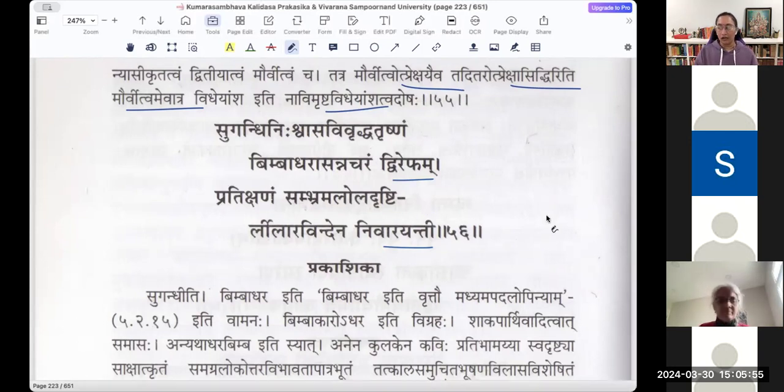Sugandhi — now Dvirepham Nivarayanti. There is a bee that is continuously coming near her, attracted towards the scent. We see bees in both Raghuvamsha and Kumarasambhavam. There also we had 'Pushpotchalita Shatpadam.' Here also, Dvirepham Leelaravindena Nivarayanti — she is obstructing the bee from coming closer to her. She is also a little afraid and following the movements of that bee.